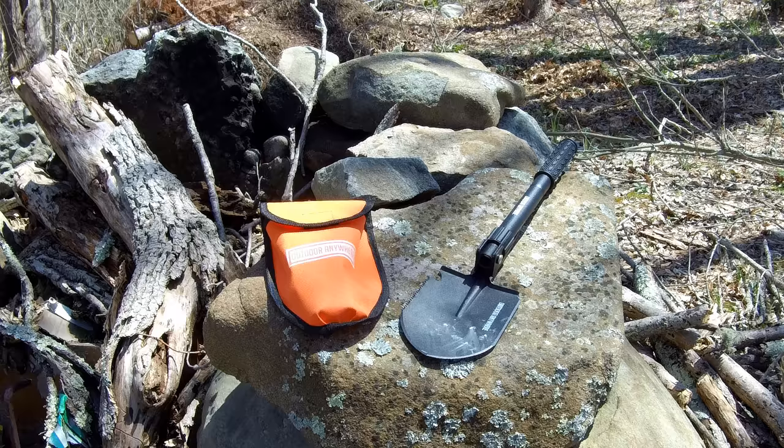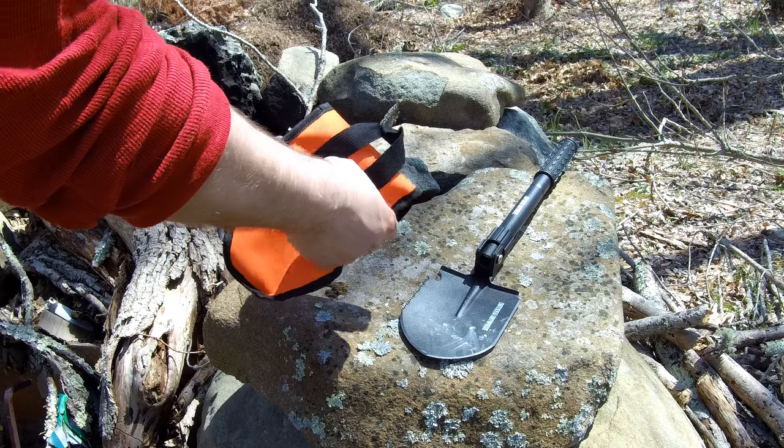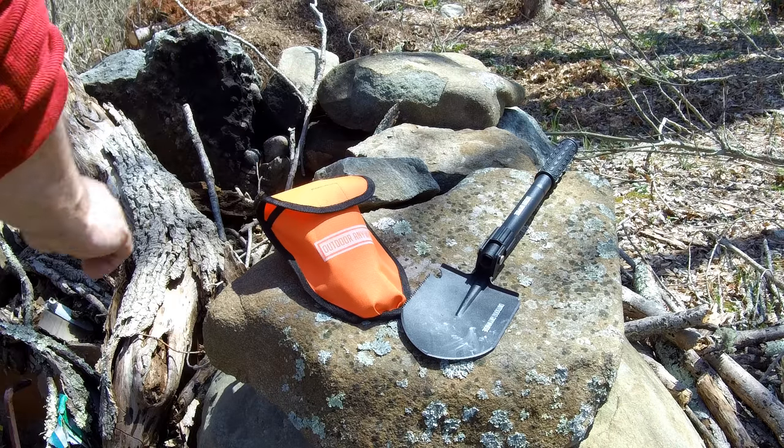That is my review of the Outdoor Anywhere compact shovel. If you're looking for a full-size shovel, this is not for you — this is a compact design. It's excellent for backpacking, excellent for traveling, and excellent to leave in your car for snow if you have to dig out. It fits into the little carrying case they provide, which also has straps for all the attachments. You could also put a D-clamp on it and attach it to your backpack.